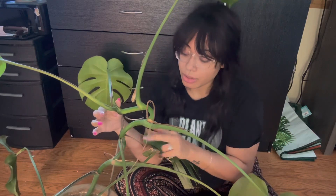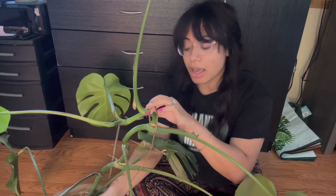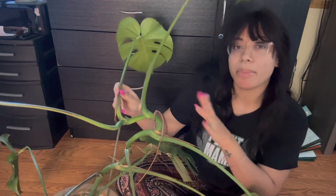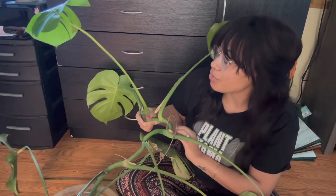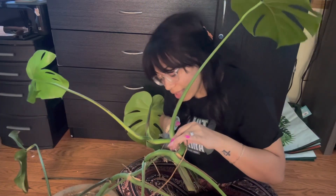So hear me out — we chop at each node and completely start fresh. It's also in dirt, which I don't typically use. I've been really into perlite/pond and I think monstera really likes it. We're going to get it out of dirt, water propagate it, and then stick it in pond eventually. We'll see how many cuttings we can put in one pot and make one big bushy monstera — that's the game plan.